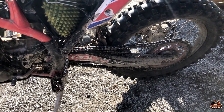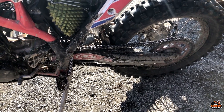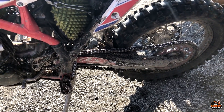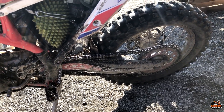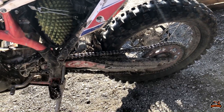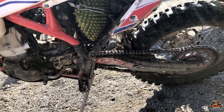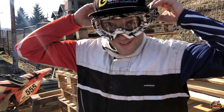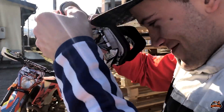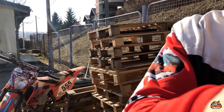The bike came with 13-48 gearing and the top speed was 180 kilometers per hour. Now I have 13-52 and 110 km/h is the maximum speed. So yeah, you can take over — that's all I have to say about the bike.